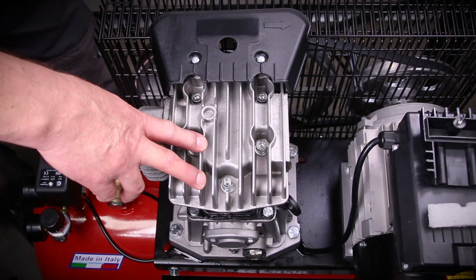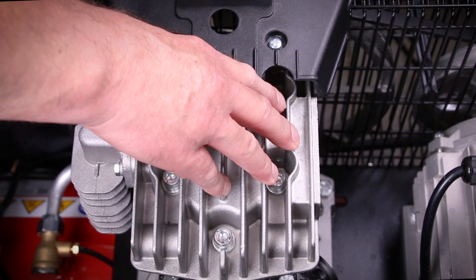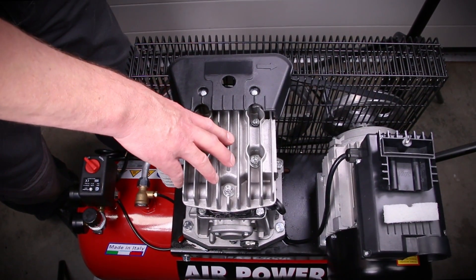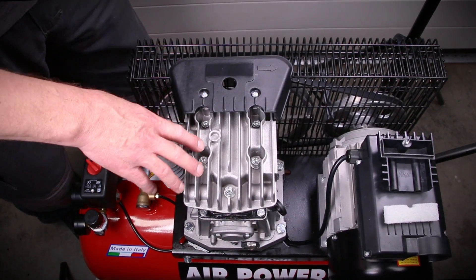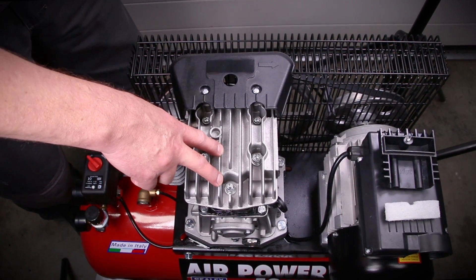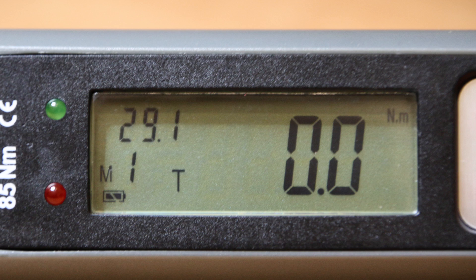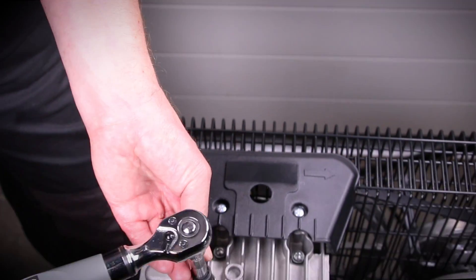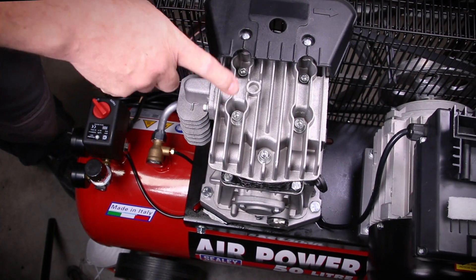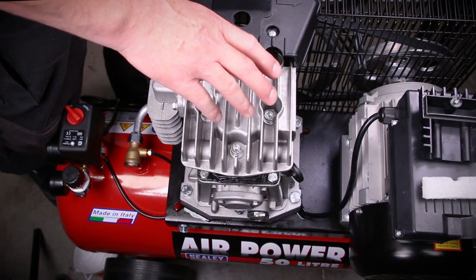The next job is to check the torque on the head bolts. There are six bolts holding the head of the engine down, and because it gets hot we need to re-tension them on the first service. There is a specific tightening sequence — check your instructions for that. The torque rating is 21.5 pound-foot, or 29.1 newton metres. Use a hex drive bit, insert it into the head bolt, tighten to the specified torque, and follow the sequence as per the instructions.